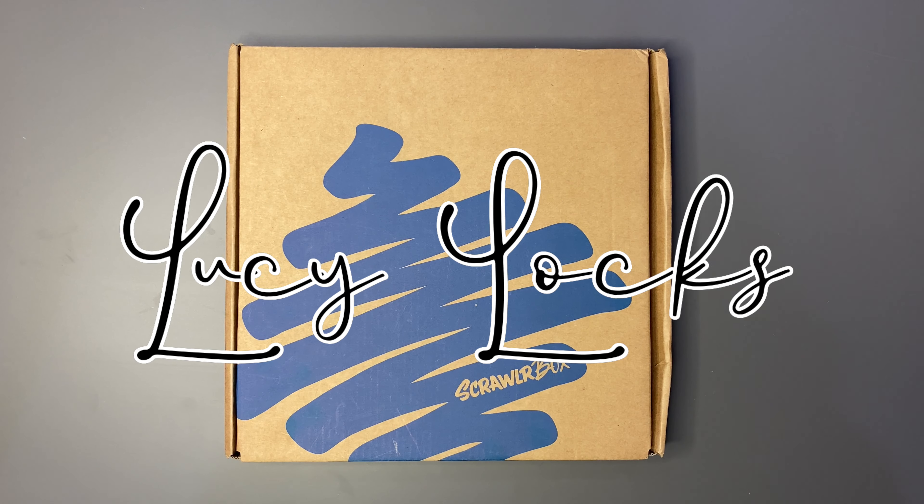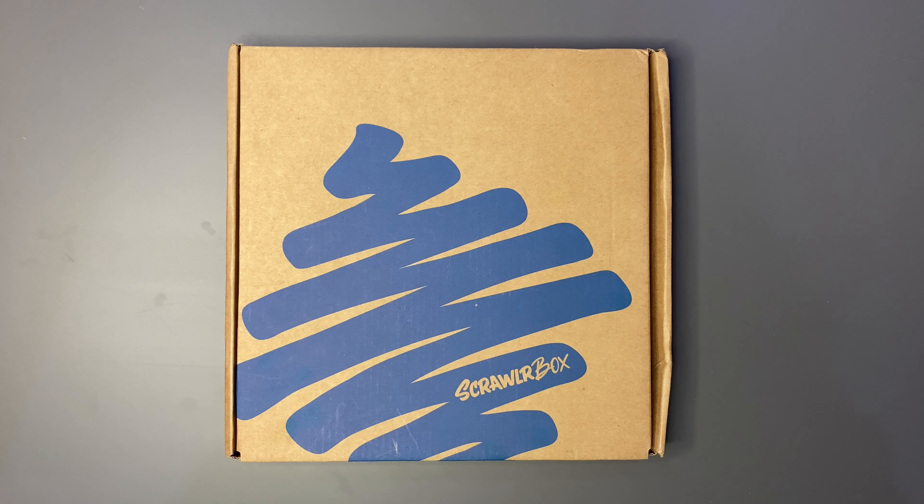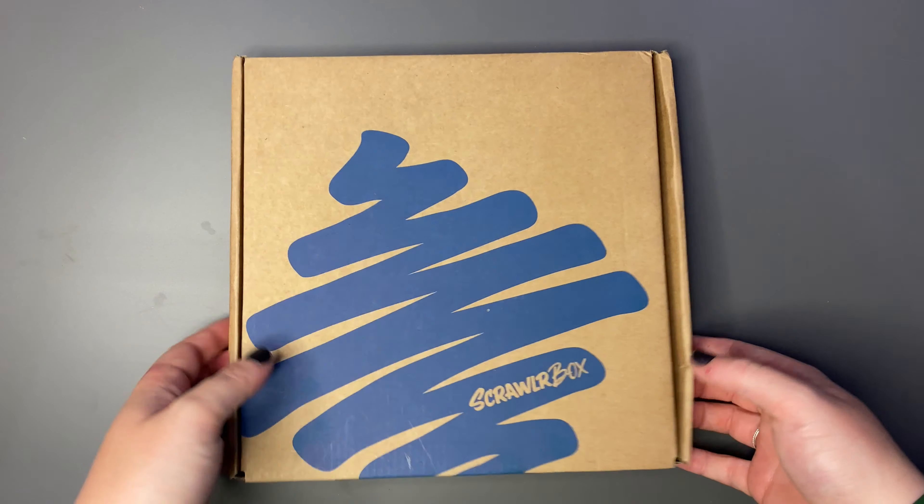Hello and welcome back to another video. We have May's Scrawlr Box just freshly through the letterbox. I'm really excited, I'm hoping we get some good supplies in this. We are going to jump straight into this one and see what we have.